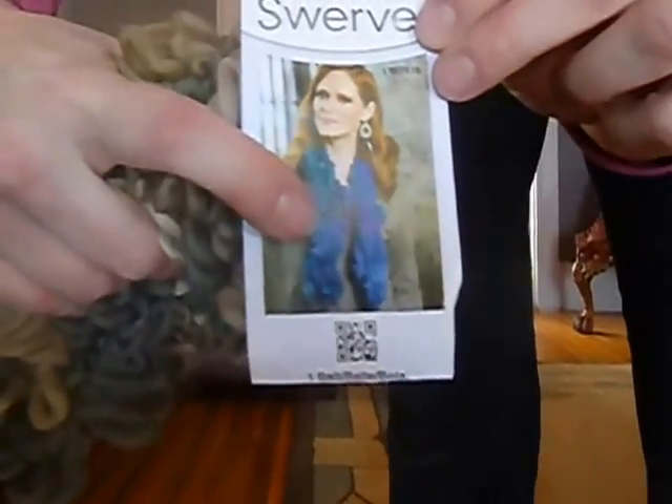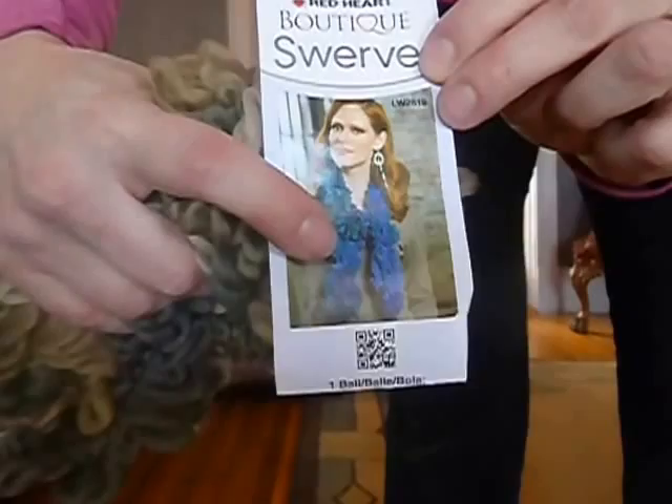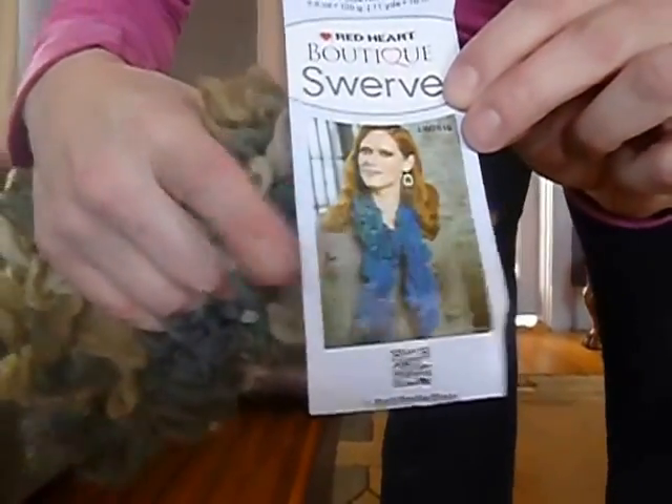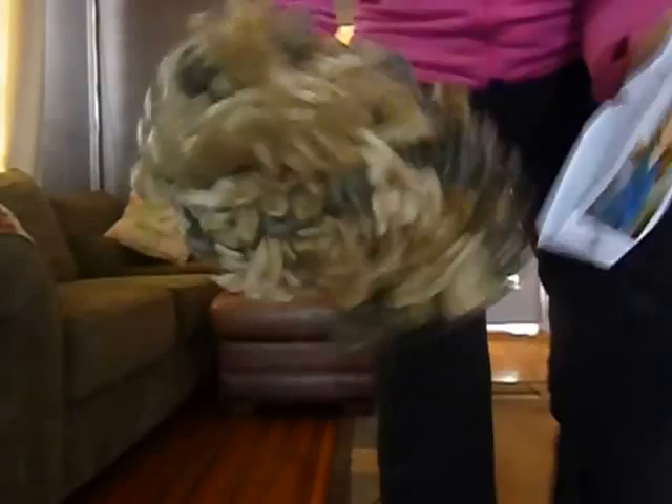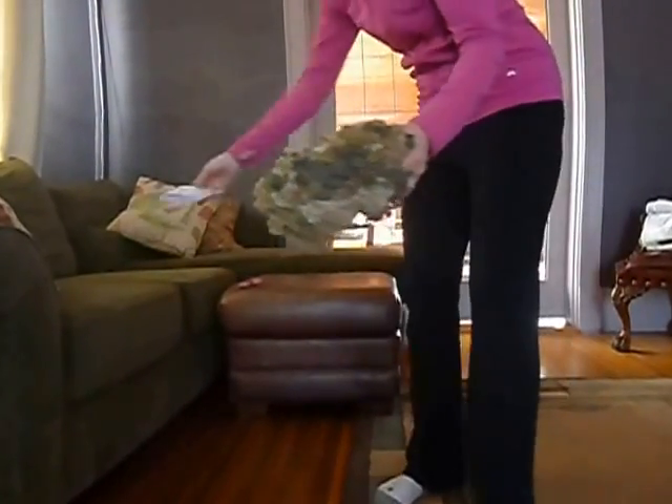Today I'm going to show you how to make this loopy scarf. It's going to take about five minutes total. You use the Red Heart Boutique Swerve yarn — this is what the yarn looks like.